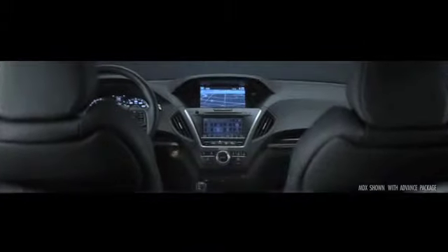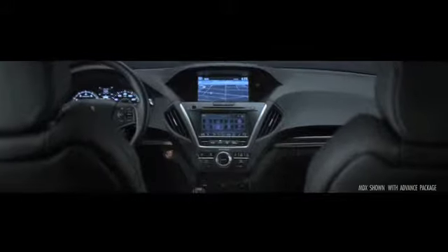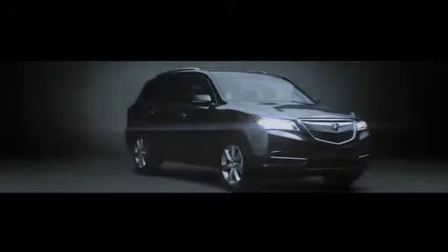Normally, as an engineer, we are always struggling to try to find a balance with these things, and you end up having to trade one for the other. But with this new MDX, we've essentially stretched the vehicle in all axes so it's better in all of these ways.